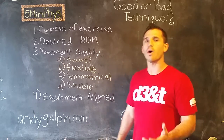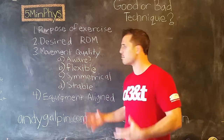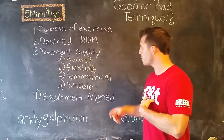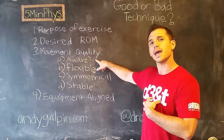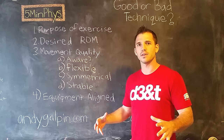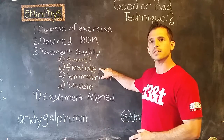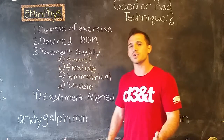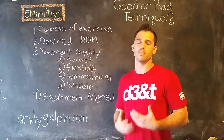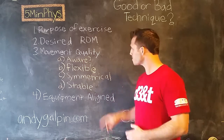Number three: movement quality. This is a four-step system. Number one is awareness — is the athlete aware of the body position they're in? Number two is flexibility — can they hit the right positions while keeping all their joints, ligaments, tendons, and muscles where we want them to be?